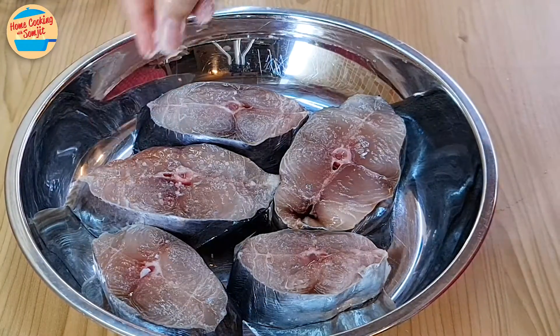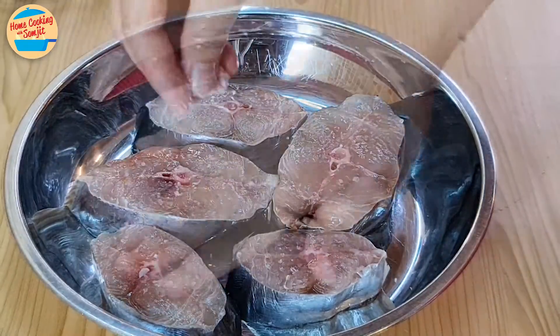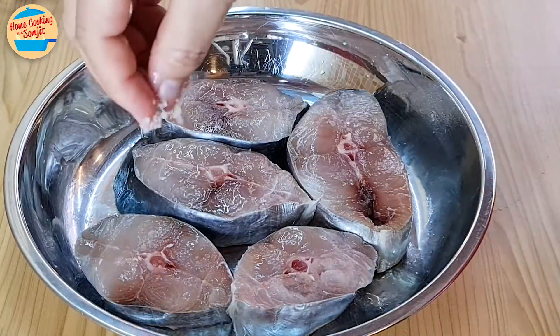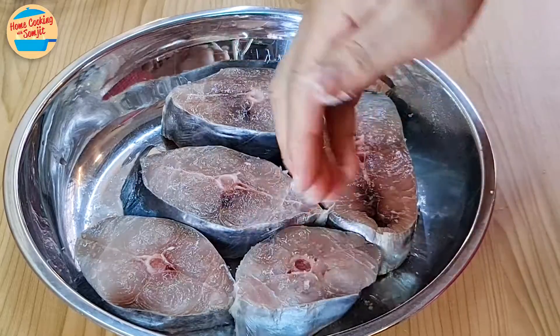Start by marinating the fish with salt. Sprinkle ¼ tbsp of salt on the fish fillet and rub. Turn the fish to the other side and repeat with another ¼ tbsp of salt. Leave it aside.